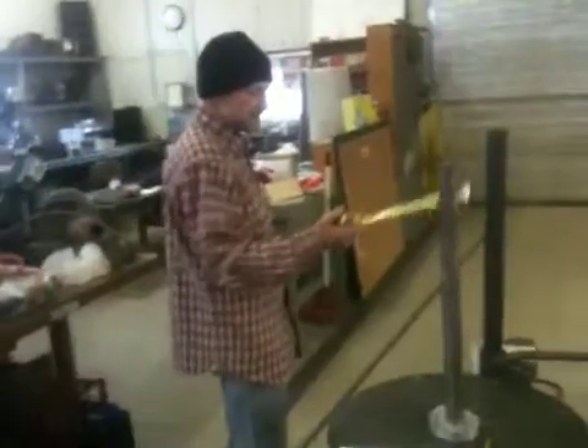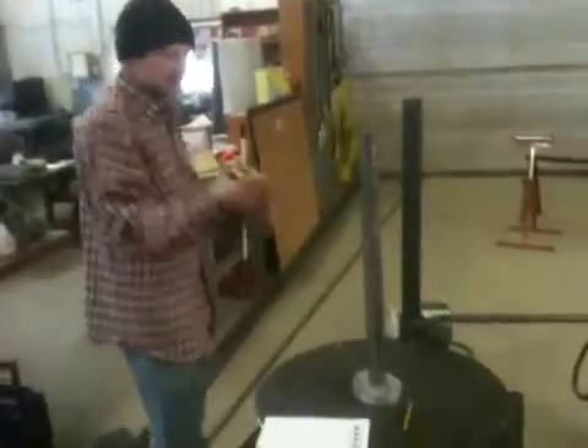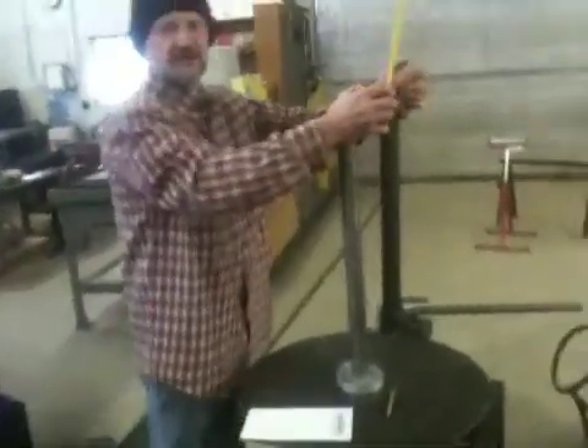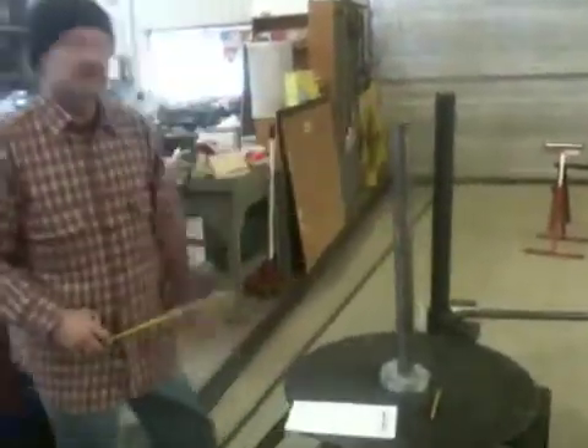Would you extend this to even larger boilers? You could, but then you're kind of limited. You'd have to use something heavier than this because as you start winding up, the pressures out here get greater and you get a lot of flex.